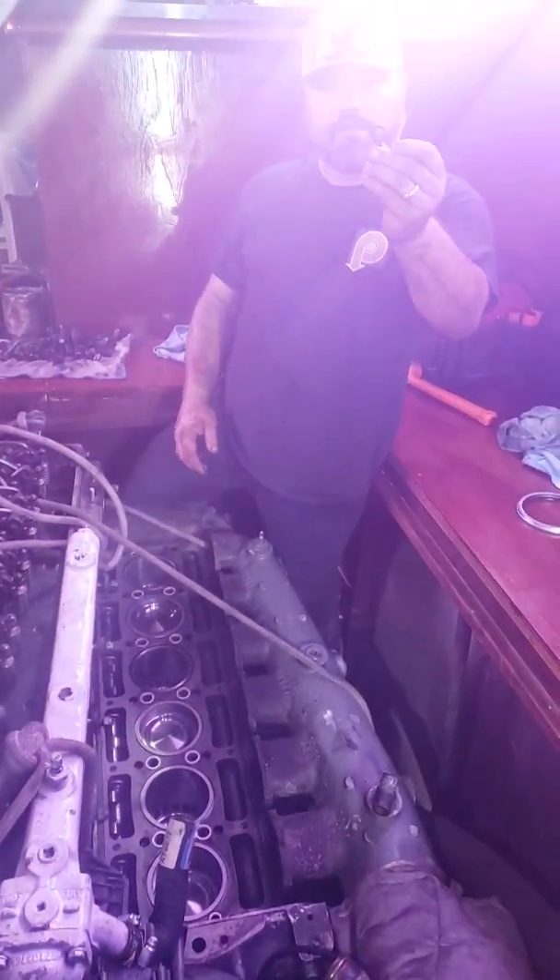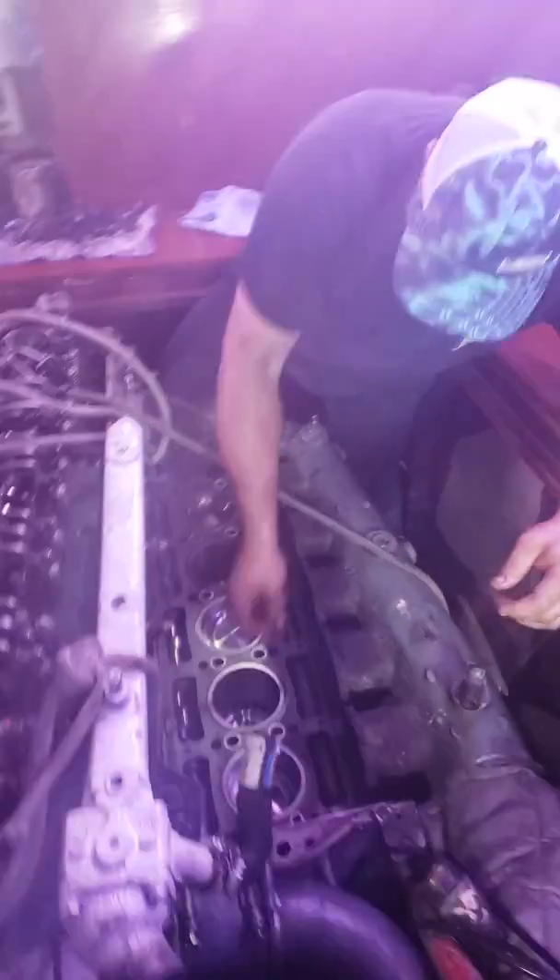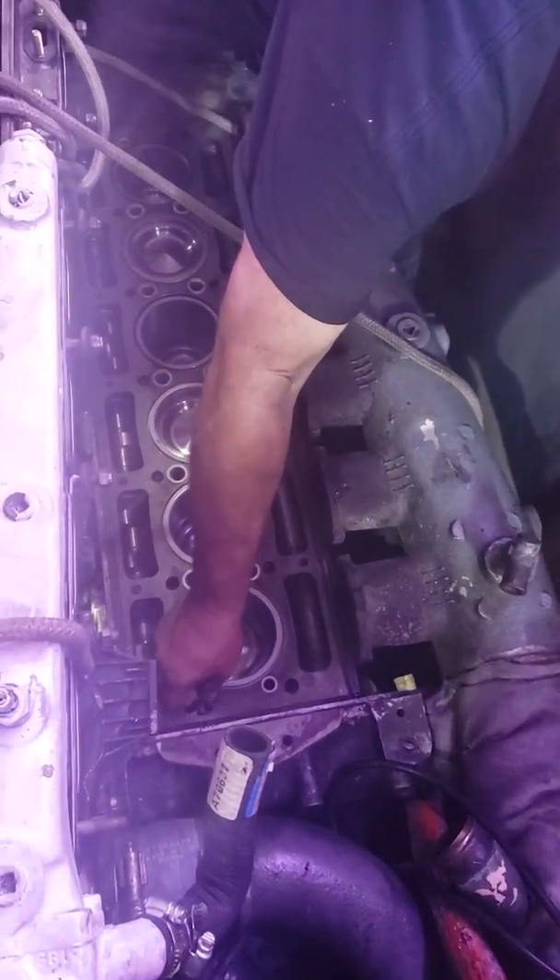There are two figure-eight O-rings, one on each end — two figure-eight O-rings that go right here. One on the front, one on the back.